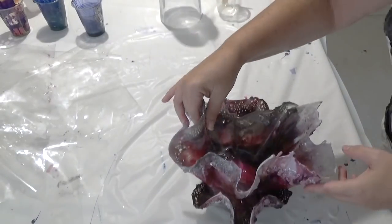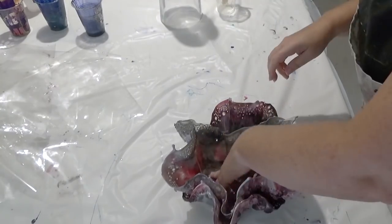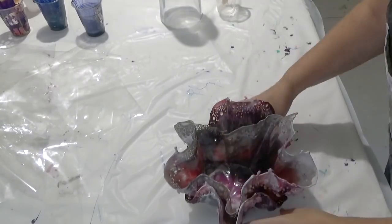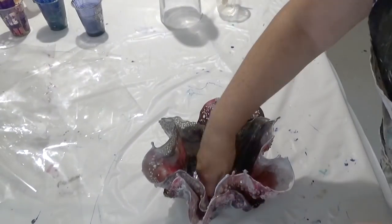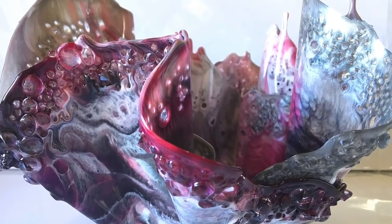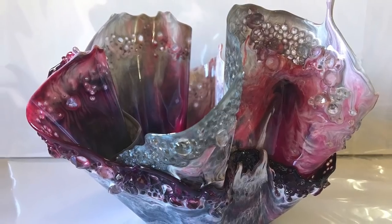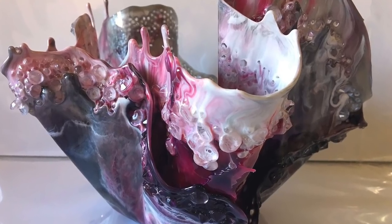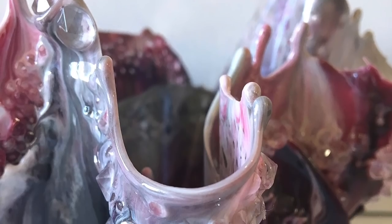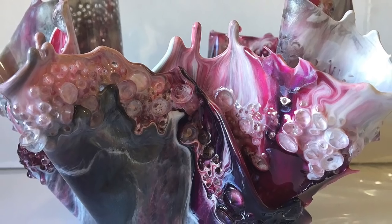I'd also like to mention that using the shiny bags has left us with a shiny piece of resin, whereas bin liners would have left us with a matte resin, so no further tidying up is required. That's it for another very simple, quick resin piece. If you like this video and would like to see more of the same, please subscribe to this channel. As always, a list of the products used will be found in the description below. Until next time — bye now.